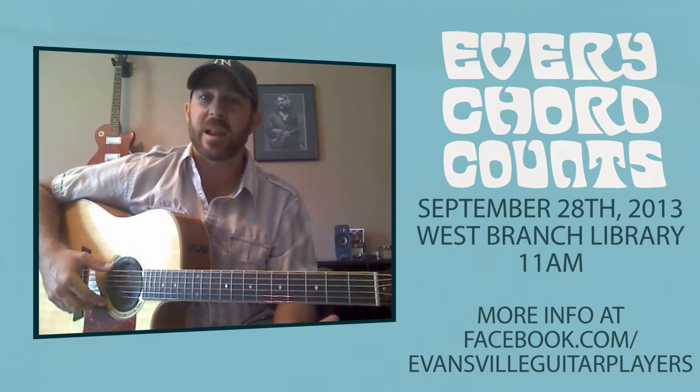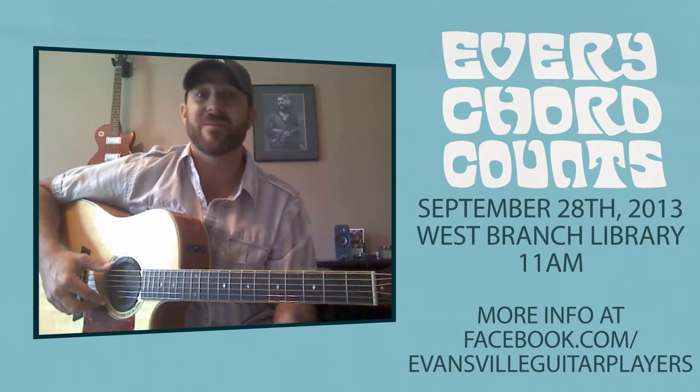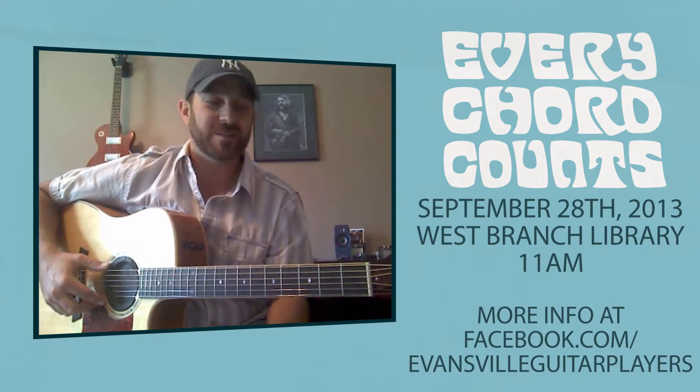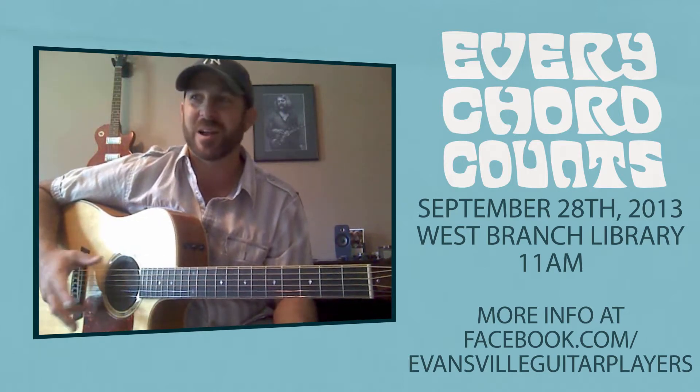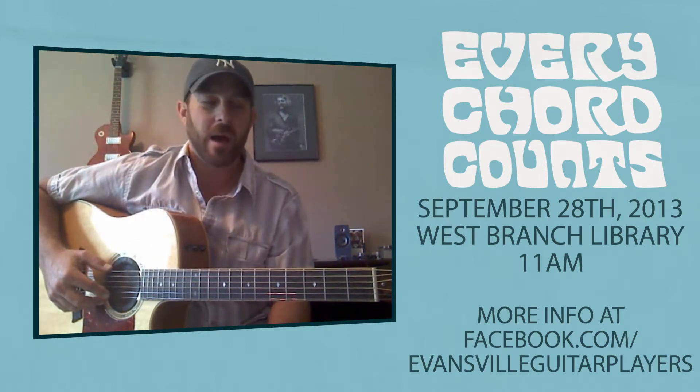We want everybody and anybody to know about this and to bring their family and friends — musicians, people who have never played guitar. What a great experience for the first time to sit with hopefully thousands of people and play along a song with all these people. So what a great thing that we're trying to do here. Thank you, Amy Rivers, for the idea.